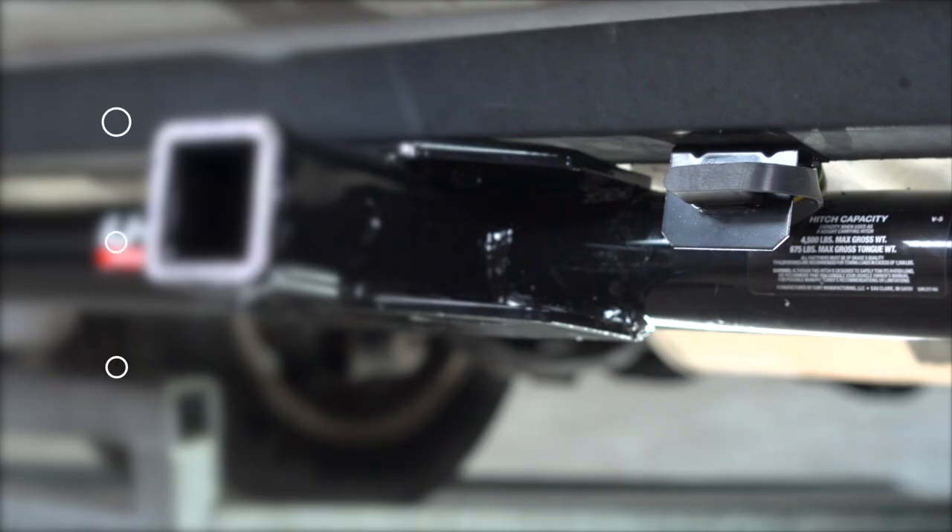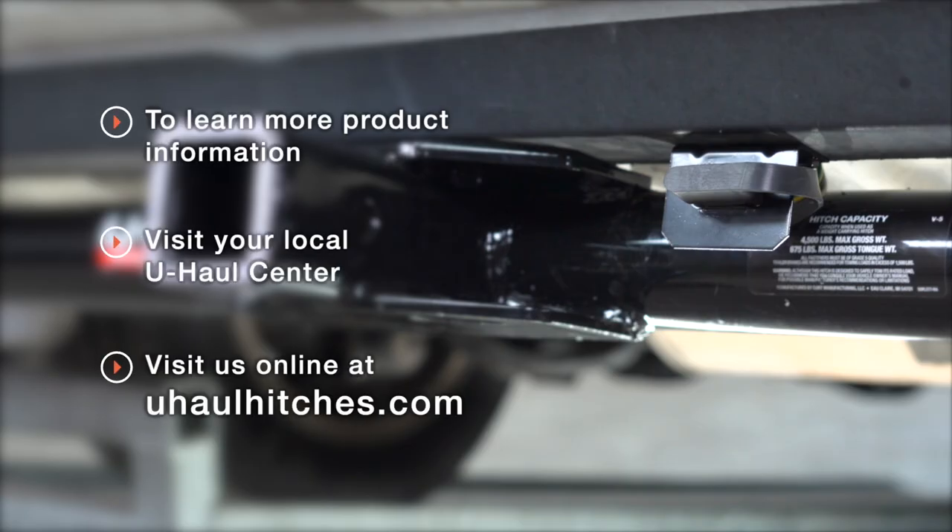With your wiring powered up and secured, you're ready to tow a trailer. Thank you for watching our video. If you have any questions about this product or would like to schedule an installation with a U-Haul Hitch professional, you can visit your closest U-Haul Hitch Center or visit us online at uhaulhitches.com. Thank you!